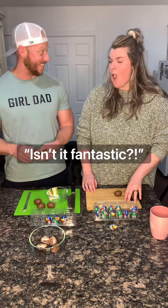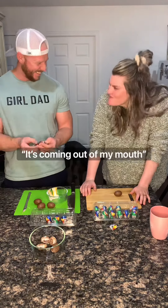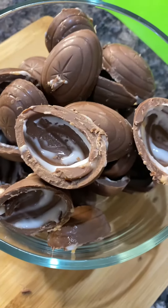Isn't it fantastic? This is what it'll look like when you're all finished up.